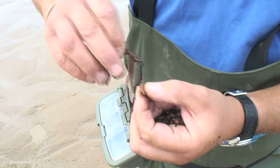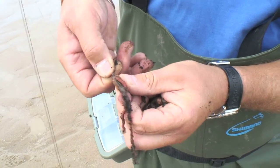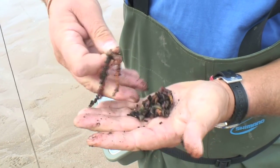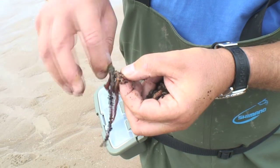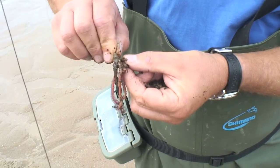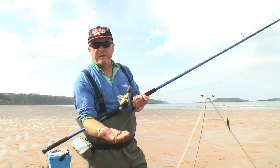For bait I'm using maddies. We call them mudworm here in Wales; maddies are what they're known as in a lot of other places around the country. They're actually harbour ragworm, a small species of ragworm that you find in the mud inside estuaries. But if you're intent on coming to a beach like this and catching flounder and golden grey mullet, these really are a must-have bait.